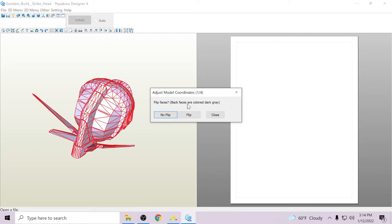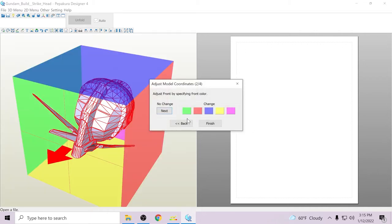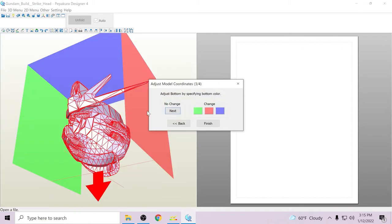Clicking next, you actually get the 3D model to finally pop up and it asks you to flip the faces. Back faces are colored dark gray. I always hit 'no flip' because I like the white faces — if you hit flip, it turns everything dark gray and I don't really like that. This determines which way your model faces. You can tell it's a helmet but the face is actually on the yellow side, so if you wanted to change the initial orientation you can hit yellow and it'll flip the helmet so it's upright. Then we hit finish.